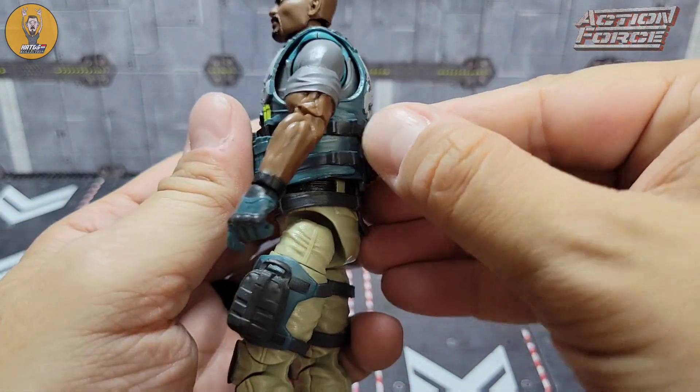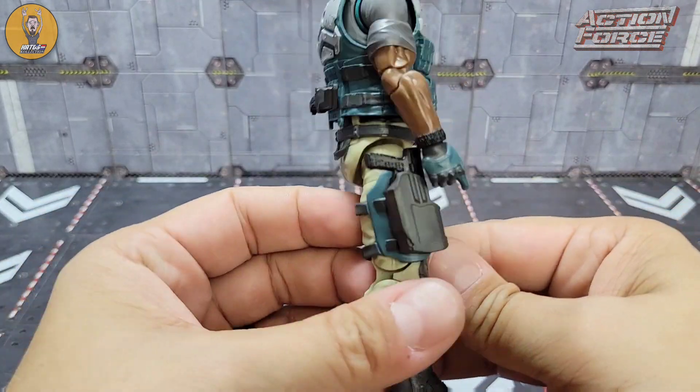I did not heat this figure up right out of the package and to the camera, so hopefully that's a good sign for everyone else out there.